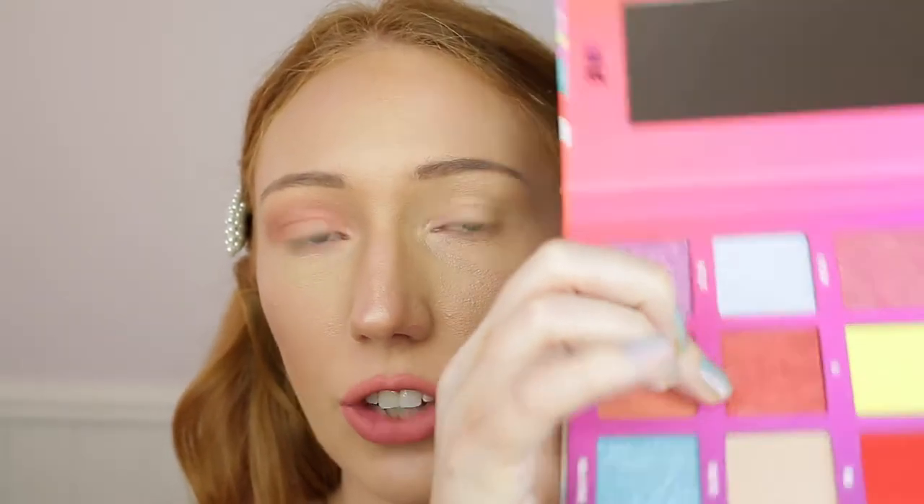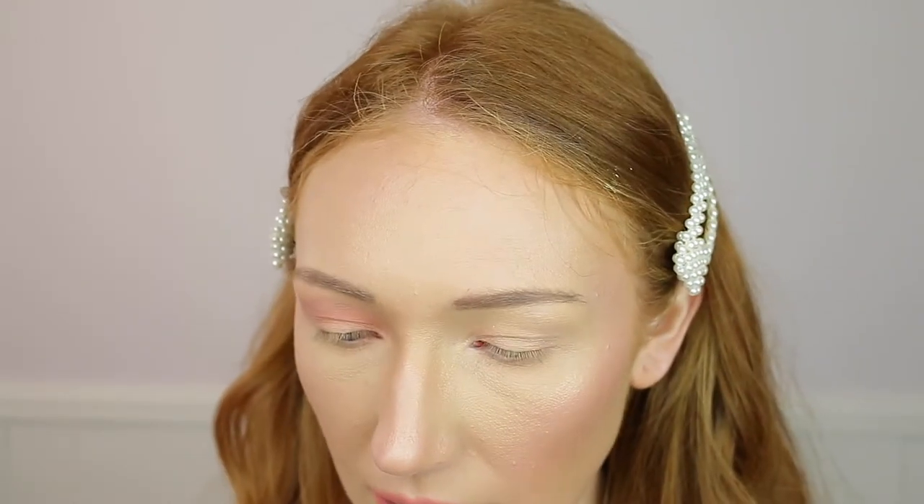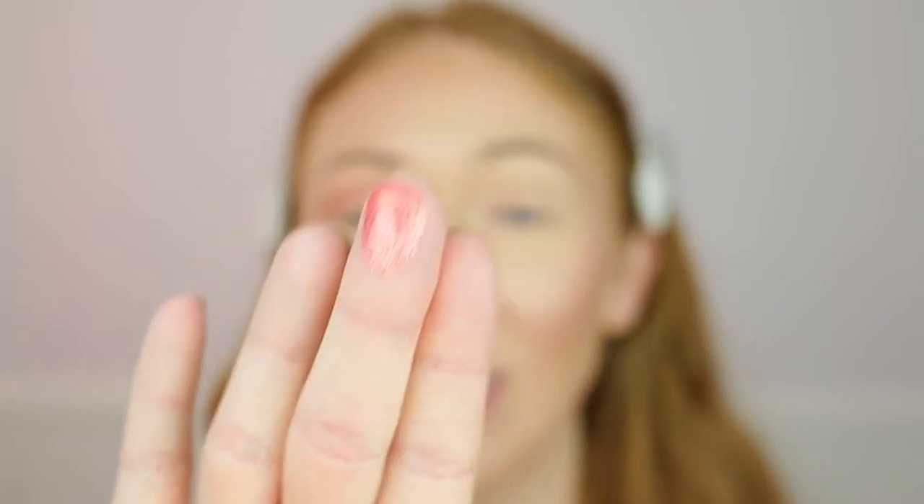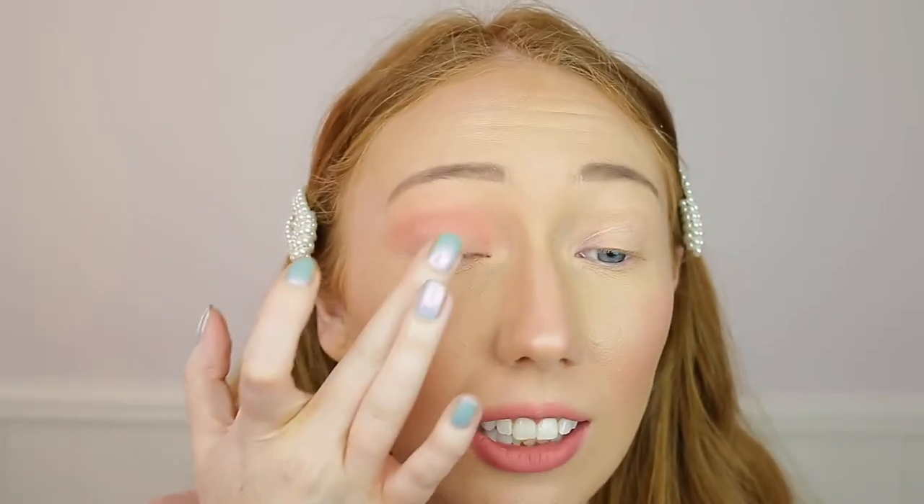Then I'm going to take the shade Aura - one of the shimmer shades - listed as an orange shimmer but it looks a little more peachy-pink. Applying with my finger. That is a lot of pigment - just look at how pigmented that is. I literally did a tiny tiny swatch. I'm going to press this on the lid. Literally the tiniest amount and it looks incredible. You really don't need a lot of this eyeshadow. To me it looks more like a pink shimmer, maybe because of the lighting.